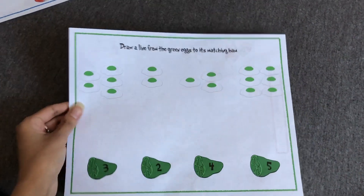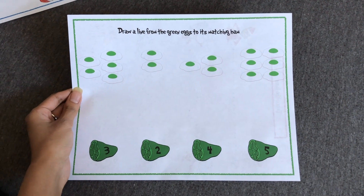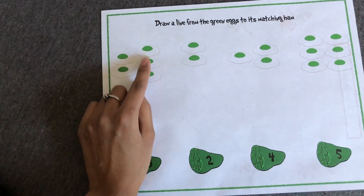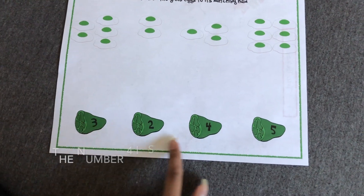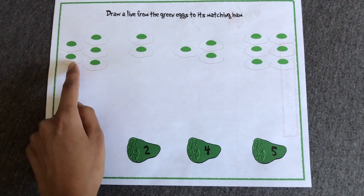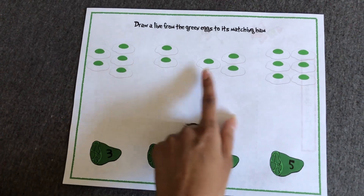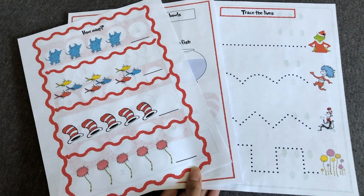On the back we have an activity from 'Green Eggs and Ham.' It says 'Draw a Line from the Green Eggs to Its Matching Ham,' so you count the number of green eggs and match it to the number on the ham. For example, if you count one, two, three, four, five eggs, you match it to the number five on the ham, and so on for the rest of the eggs.